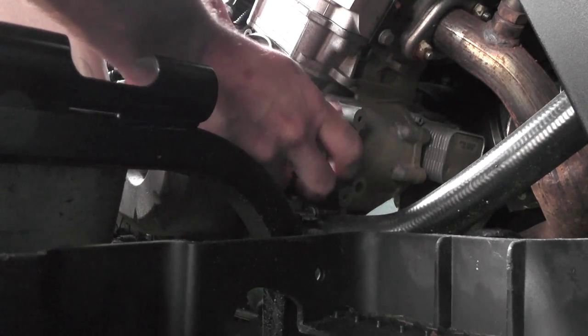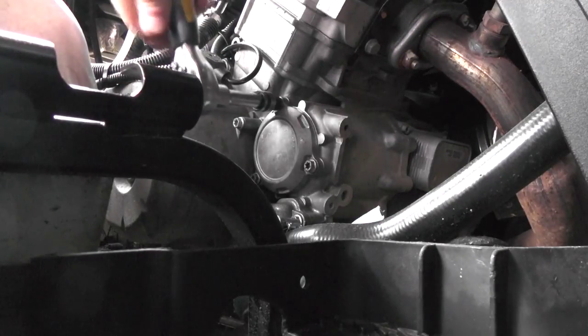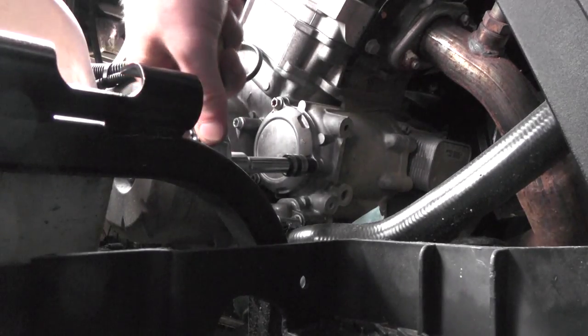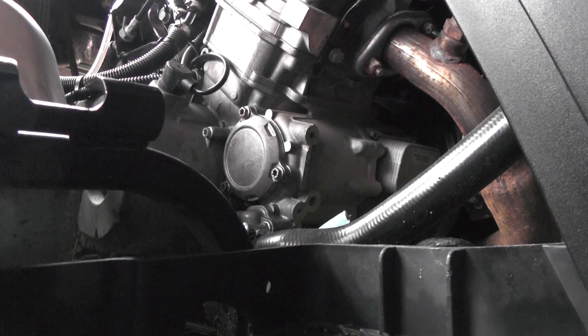Back with our cover — put the cover back on. I'm just going to snug the bolts. This is a cast aluminum case, so don't over-tighten these. With this snug now, I'm going to leave this cover off and go ahead and put the drain plug back in.